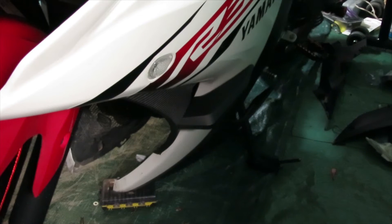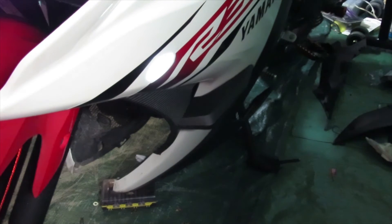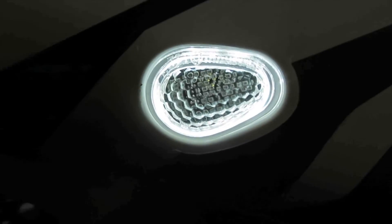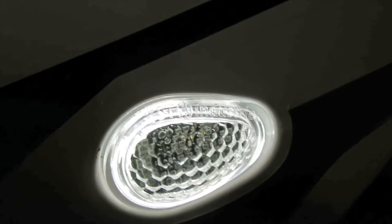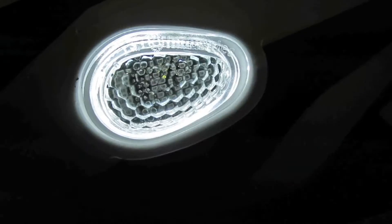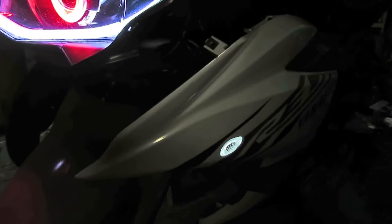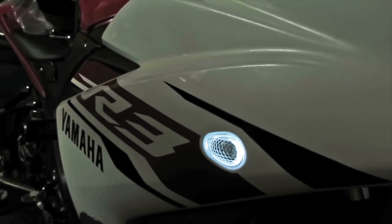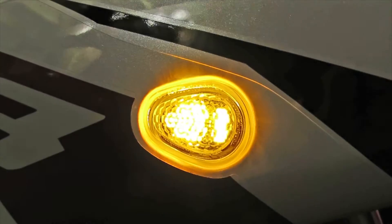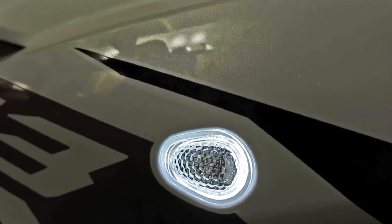Let's put our fairing up a little bit and test out the turn signal. Turn on the bike to accessory mode. Now they're working - on camera it just looks like it's all LED but let me take a different view. Here's a different view of how the turn signals look - you can see it's only the outer halo ring that's lit. It looks really nice. When you put the turn signal on, the halo goes away and it's just the turn signal, then when you cancel it, it goes back to halo.